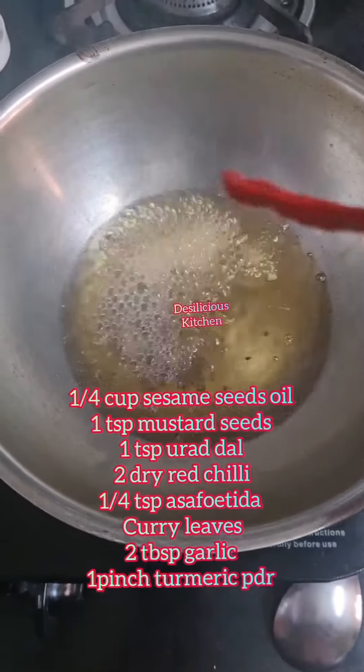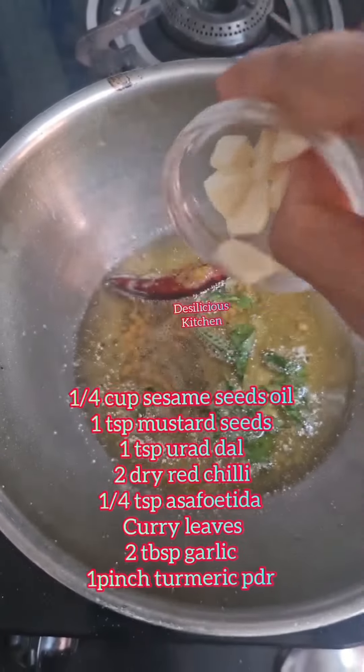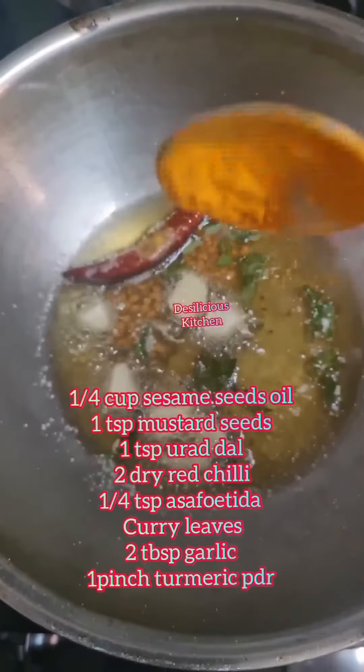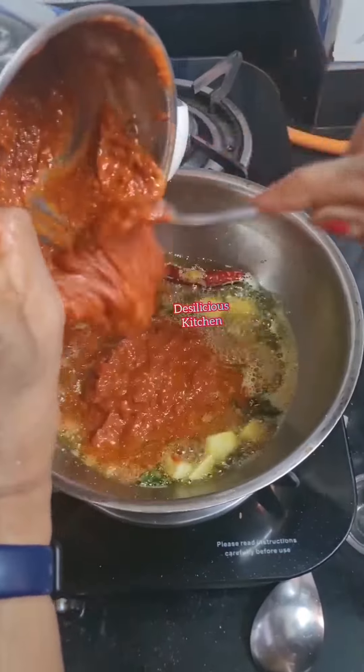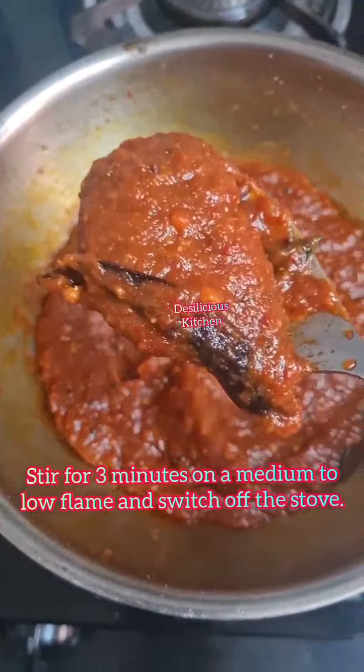Heat sesame seed oil. Add mustard seeds, urad dal, red chilli, asafoetida, curry leaves, chopped garlic, and a pinch of turmeric powder. Lower the flame and add the paste. Stir for three minutes on a medium to low flame and switch off.